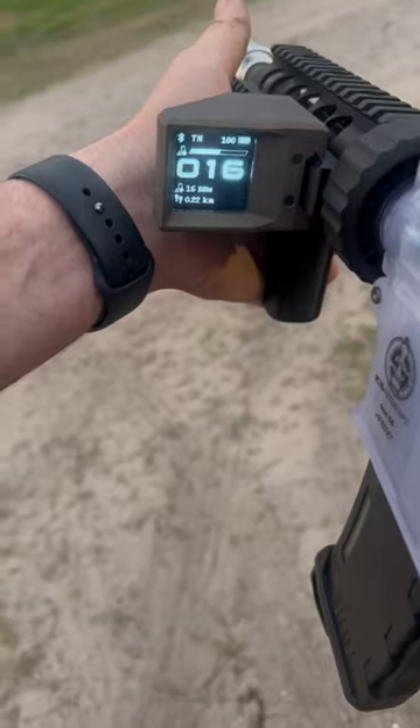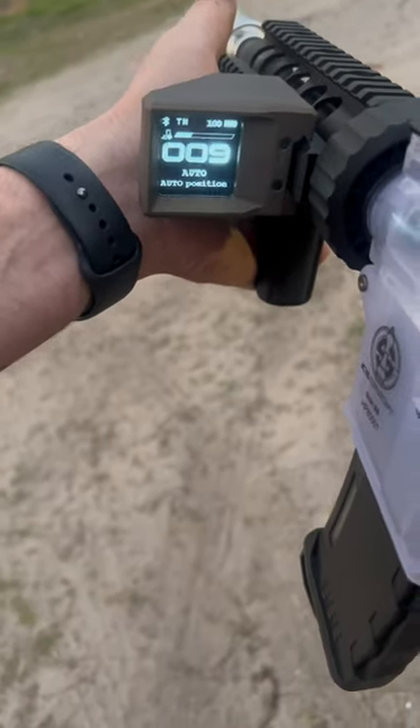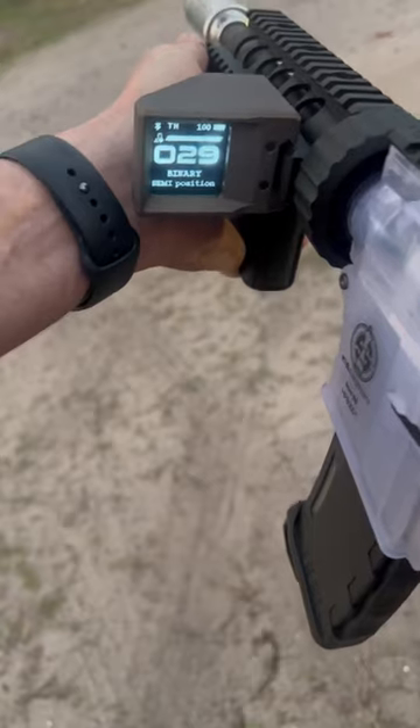We'll do it on binary. And here's full and semi.